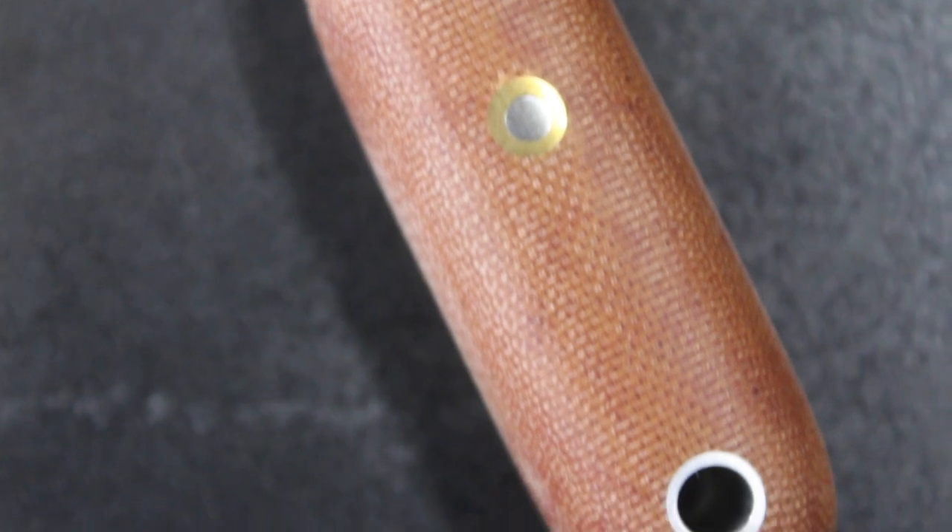The overall length is six and three-quarters of an inch with a sharpened edge of two and seven-eighths. The micarta handle is held on both by chemical process with a two-part epoxy marine grade that we use and also with bolts. These are stainless steel bolts with a brass nut on them.